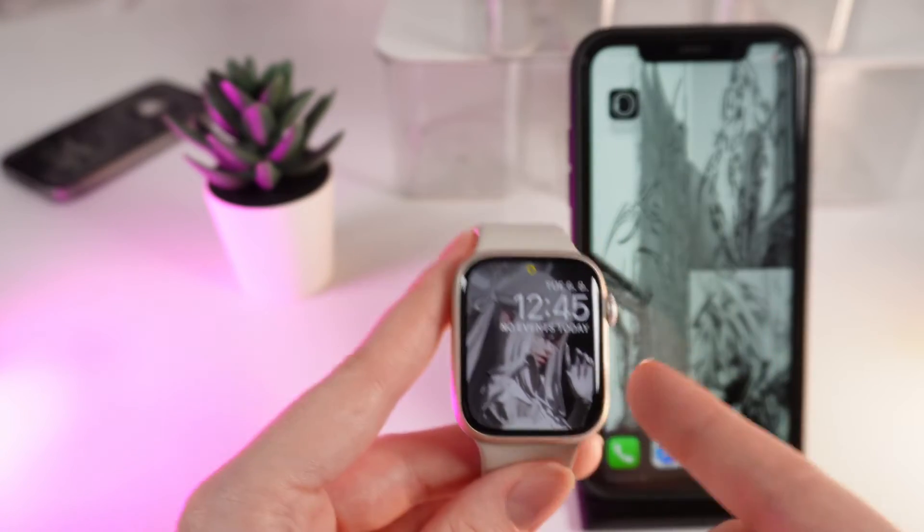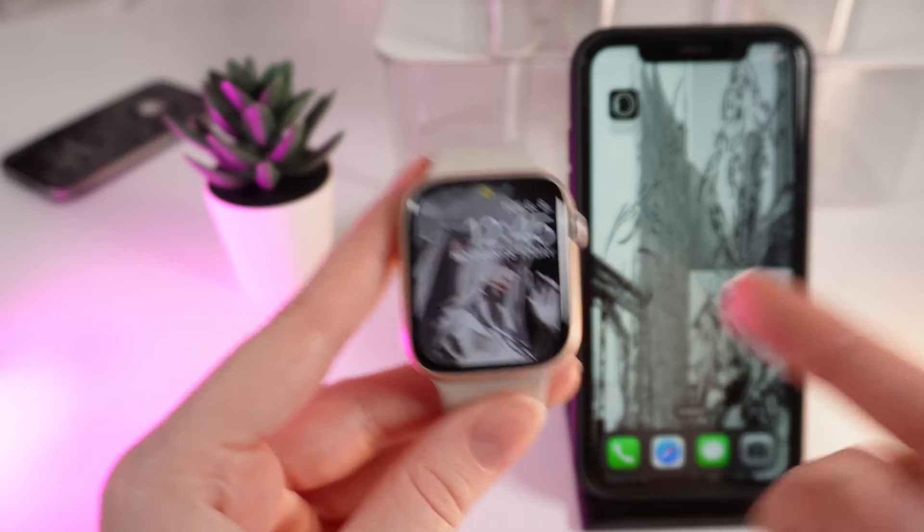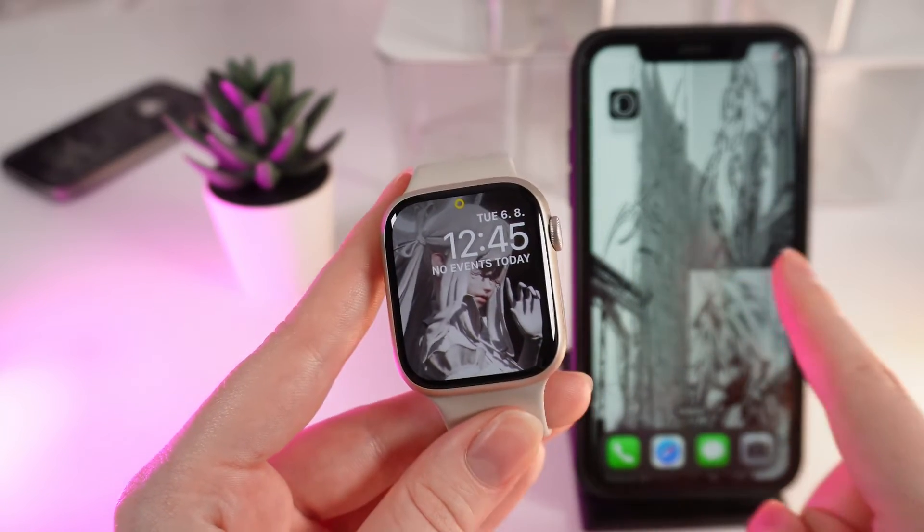So, the answer is that these watches don't come with their own camera, but you can still use it to control your iPhone's camera.